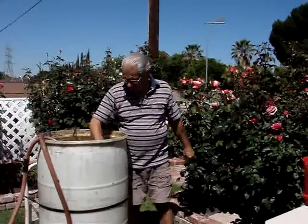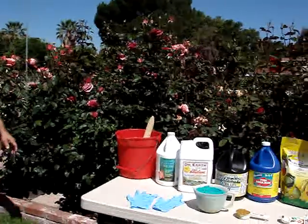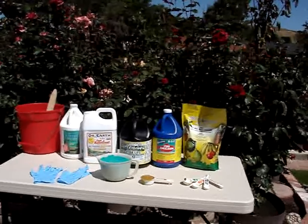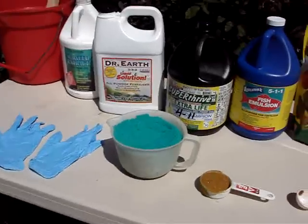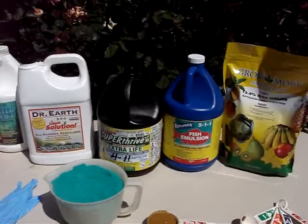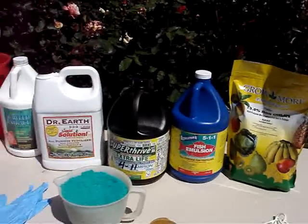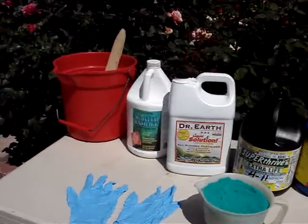So it's a submersible pump. Now some of the things that we put in there — you wouldn't put a granular in there. But we have water soluble fertilizers, something like this one here. And we use fish emulsion, iron chelate, Super Thrive, Dr. Earth, and liquid kelp.